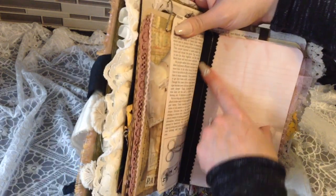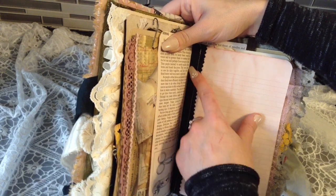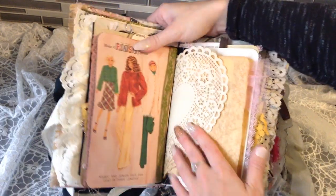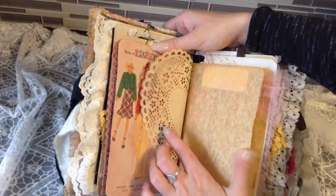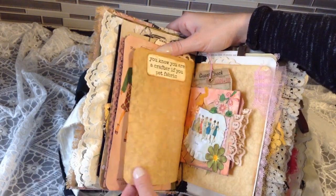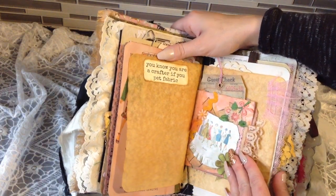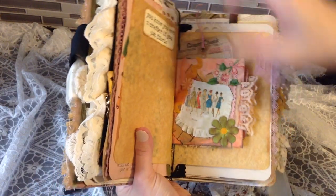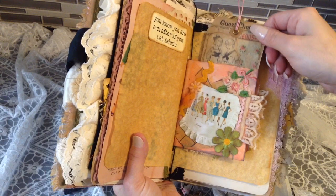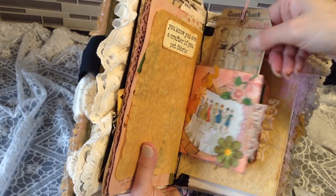I sewed this one in because it was a single page. There's some doily — isn't this darling? This parchment paper, coffee-dyed — I'm obsessed. You know you're a crafter if you pet the fabric, right? I showed you this ephemera before in my ephemera video — I think this is Crafty Cat but I'm not sure.